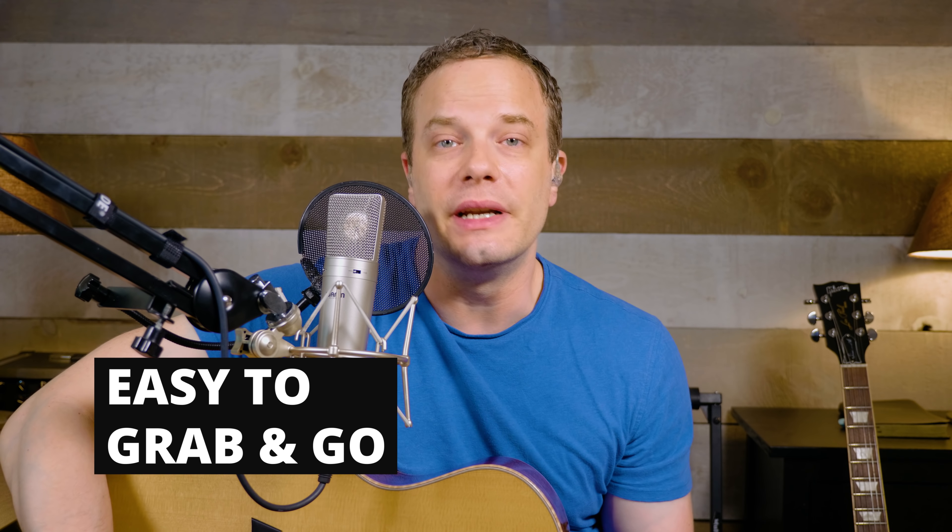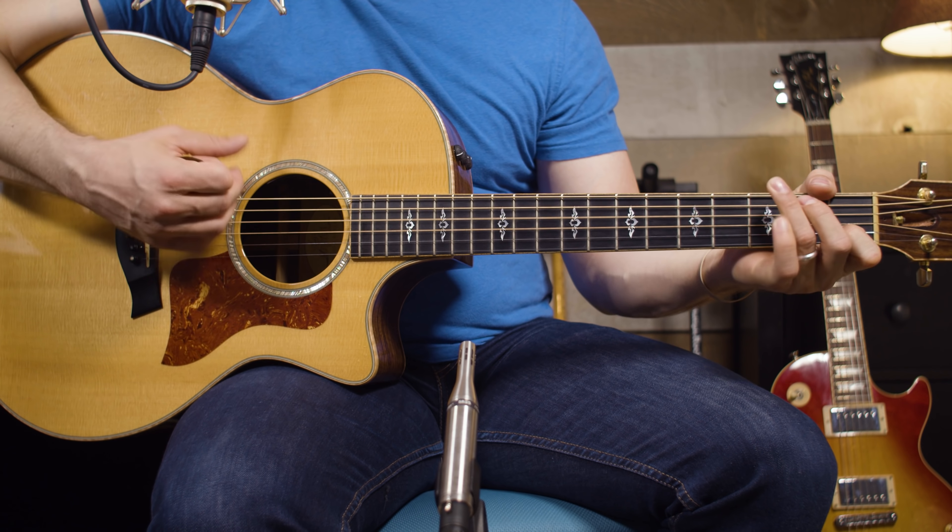The first reason I would argue for acoustic guitars being better to start on is they're easy to pick up, grab, and go. You can go to the lake, camping, to church, over to your friend's house — just grab the guitar, throw it in a case, and all you need is the guitar. You don't even need a pick. Just pick it up and start strumming.